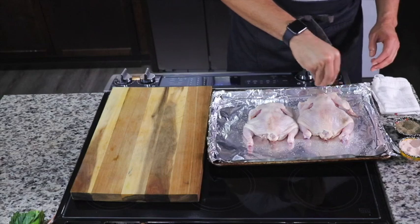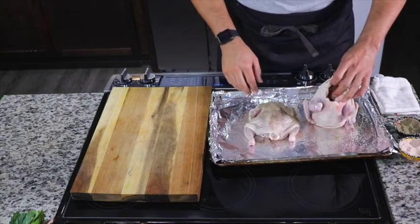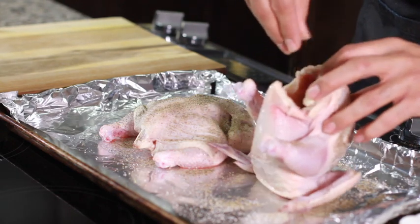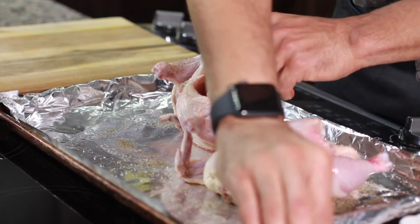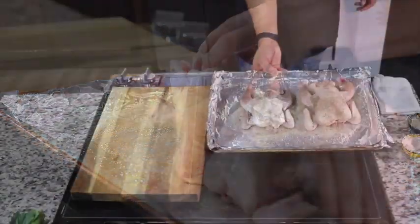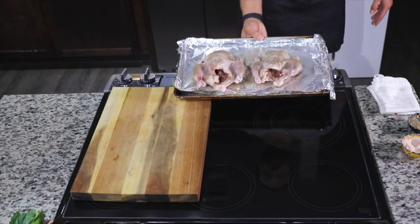Then I'm going to liberally season with salt and black pepper on the back side, the front side, and inside the cavities. Do not skip seasoning inside the cavities — you want this to add more flavor. After that's done, I'm going to pop this into a 400-degree oven with the legs facing the back of the oven for an hour and 30 minutes.